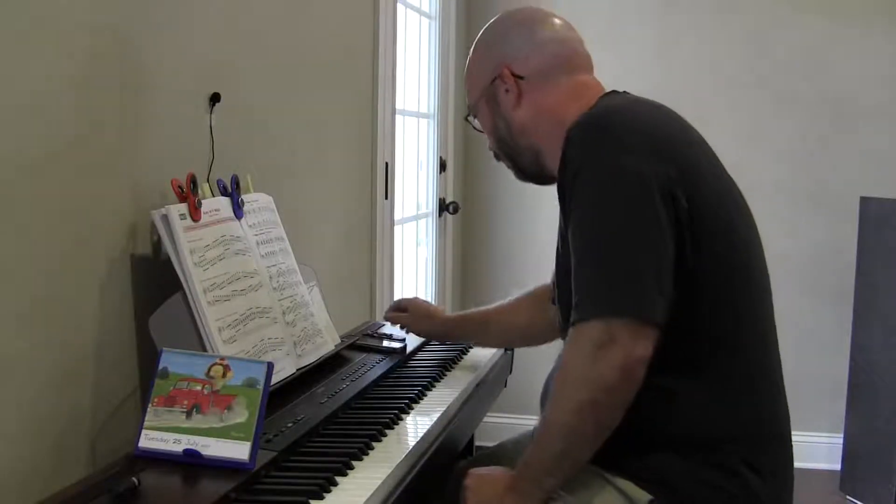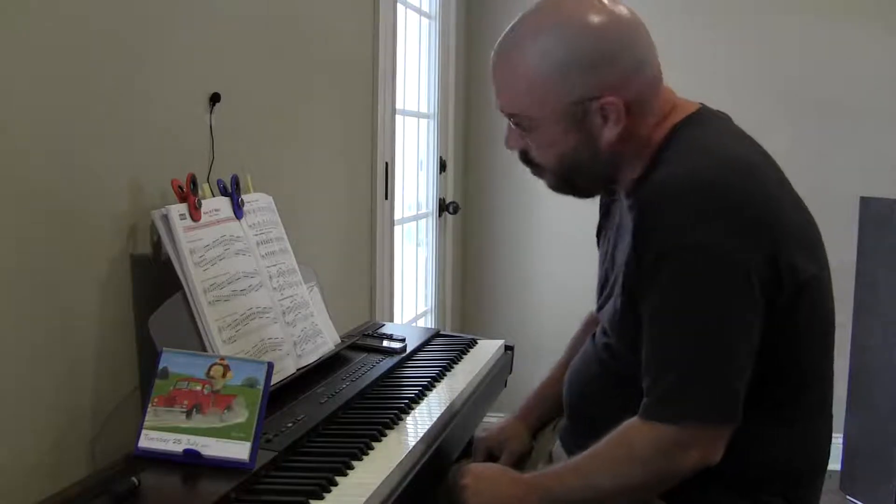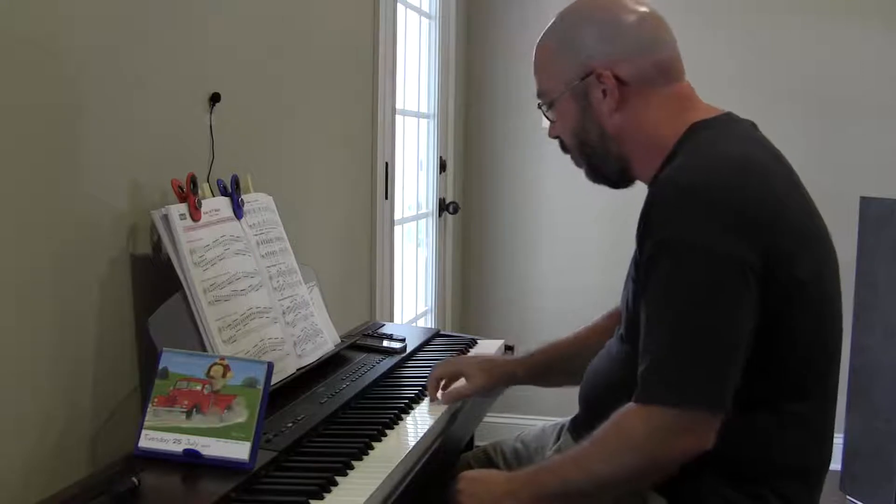Hey there. Key of F major, major scales, contrary motion on the same note. B is flat.